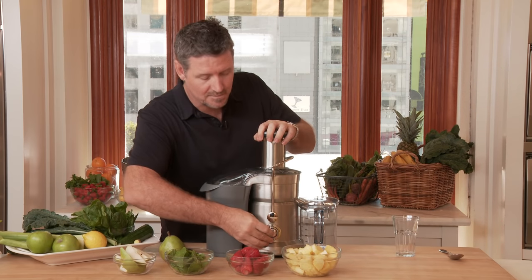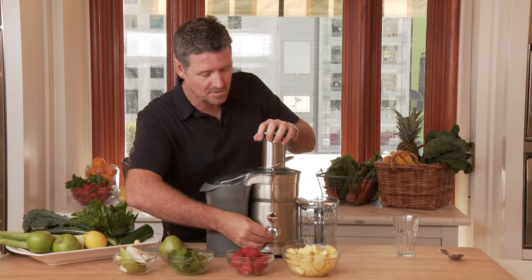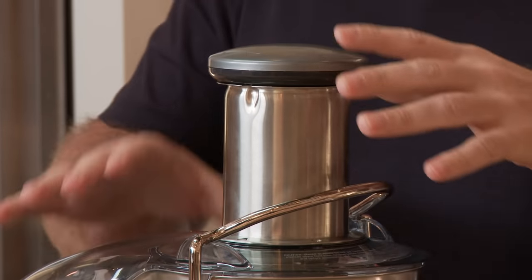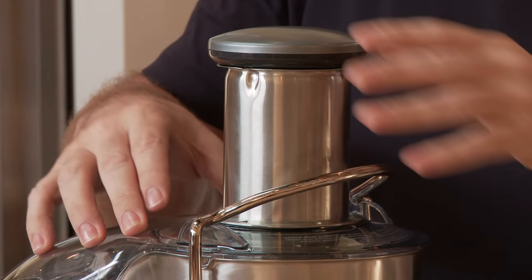Now the first thing you're going to need is a machine — you're going to need a juicer. And this is different to a blender. This is a juicer that separates the fibre from the juice.